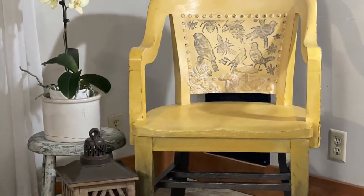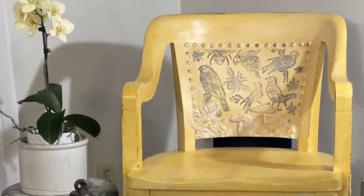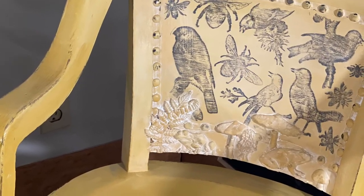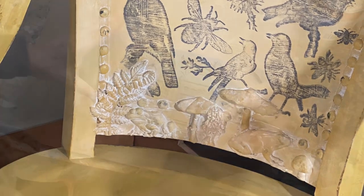Here is the chair. I didn't have any daylight to do this so there are a couple of shadows in my house, but that chair is pretty darn cool.